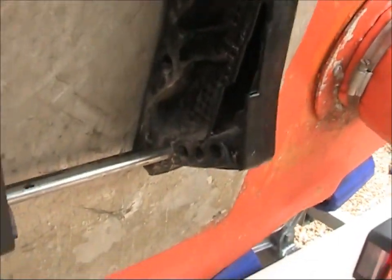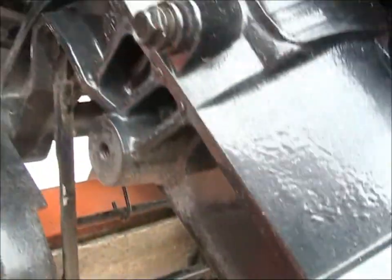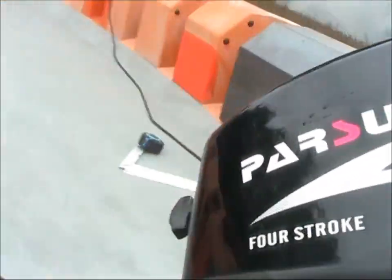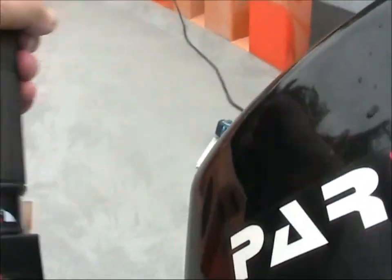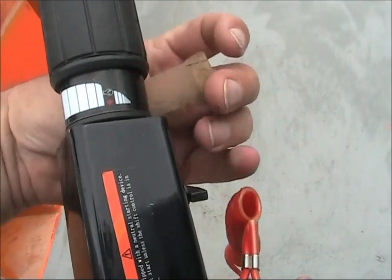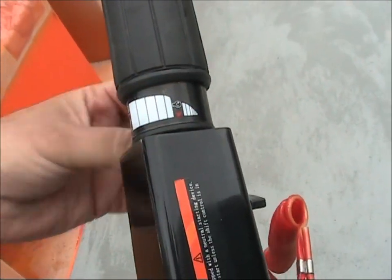I think by memory. That's it really. There's this bit of plastic that goes around this — it's just come off.